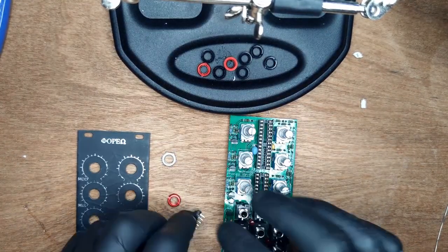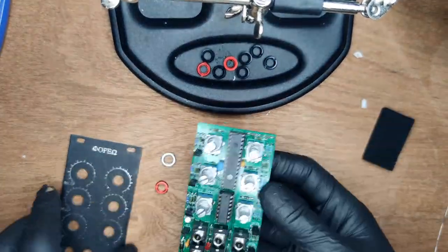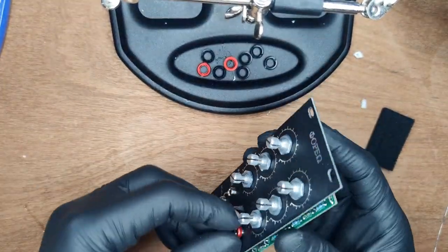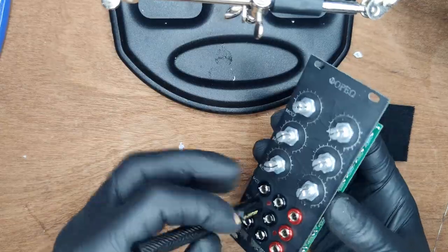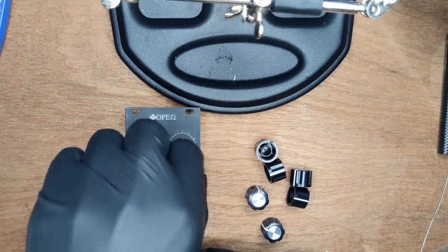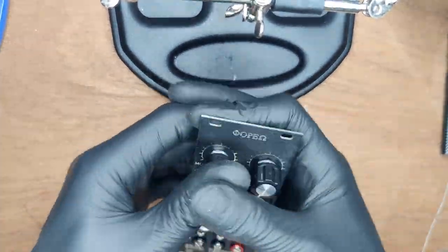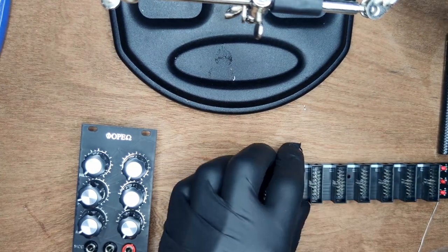Next, place the ICs — press the legs down on the table to flatten them slightly. Then place all of the nuts. The red Befaco nuts are for outputs, the black are for inputs. Finally, turn down all potentiometers and place the knobs — you may have to press hard. Give the unit a smoke test and you're done.